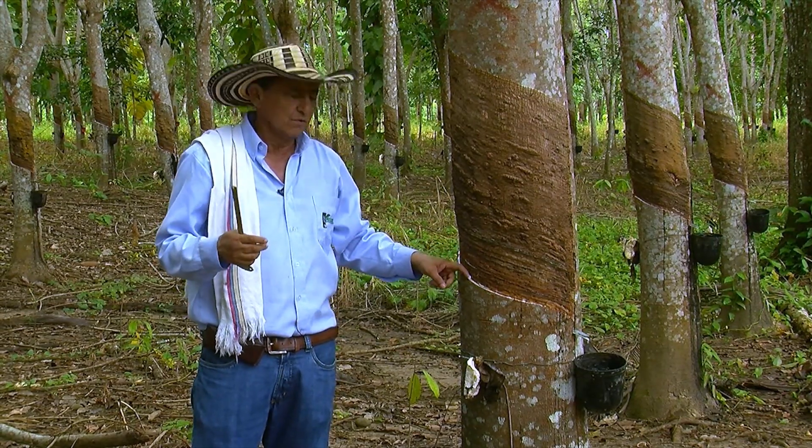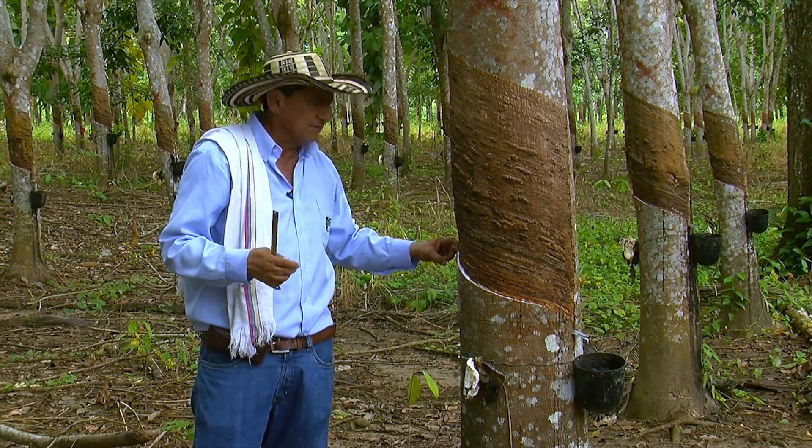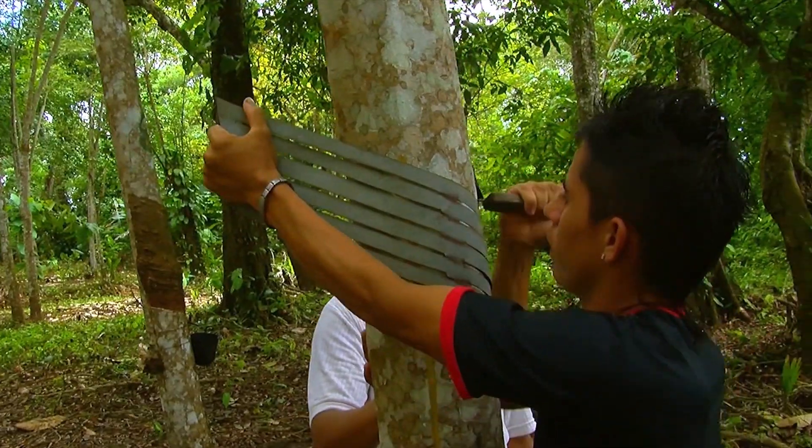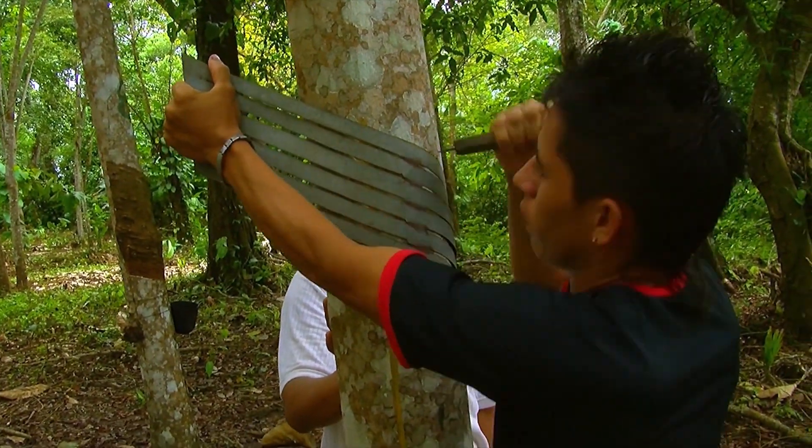These grooves should be started no later than 6 in the morning because, physiologically, as the ambient temperature increases, the production of latex will decrease.